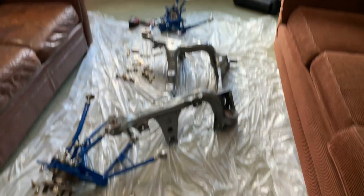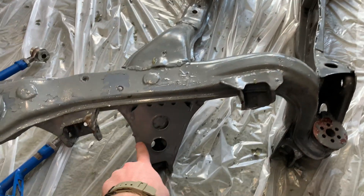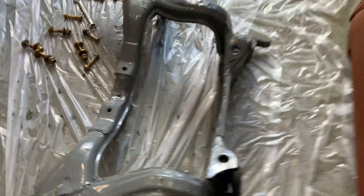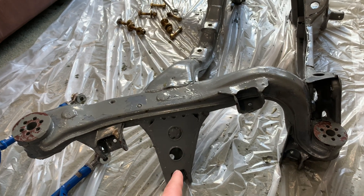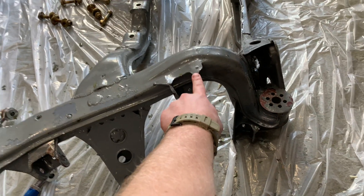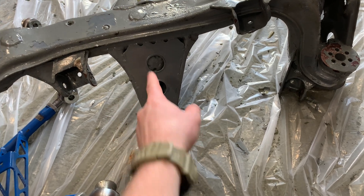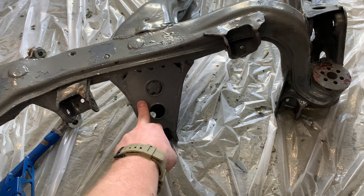GK Tech had just come out with their V2 reinforcement kit, which includes the lower control arm mounts, the traction arm mounts, the toe arm mounts, and even the upper control arm mounts, as well as the rear plate. If you plan on running your S-chassis at the track, you should do this for sure. These are known to tear off, especially these traction arm mounts because they're just not very well attached in general. This traction arm mount is very flexy — you can almost move it around with your hand when it doesn't have this brace in it. Highly recommend doing this.